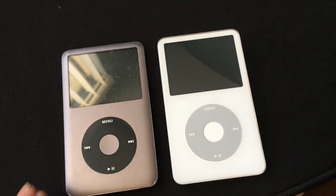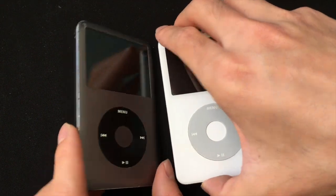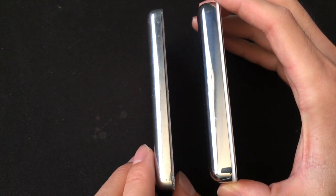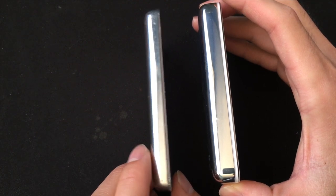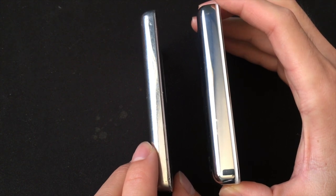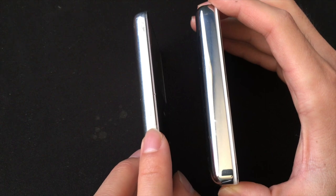They both have the same dimensions except for thickness. As you can see, the iPod Classic 5.5 is a lot thicker than the 7th generation. But if you get the 30GB iPod Classic 5.5, it's thinner than the 80GB version, though it's still a little bit thicker than the 7th generation.